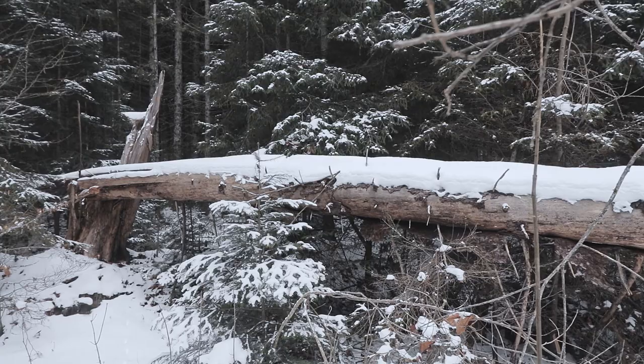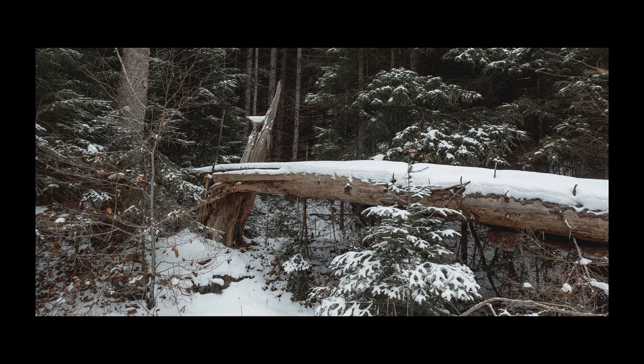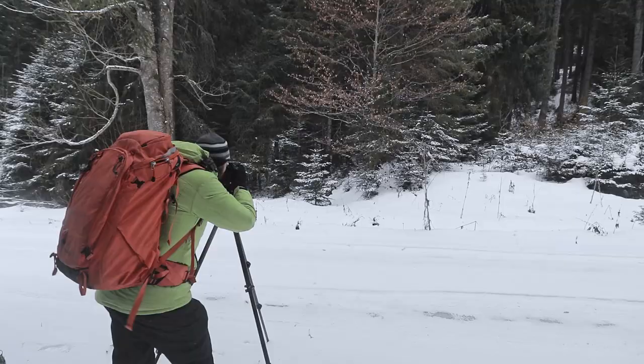I liked this trunk of the fallen tree that goes to its root, with the darkness of the forest behind it. I think it's a scene that reminds me of a painting — that's the reason I stopped and tried to see if I could find an interesting composition here.